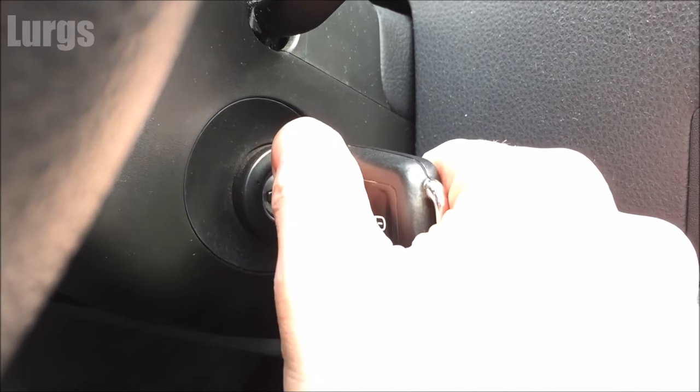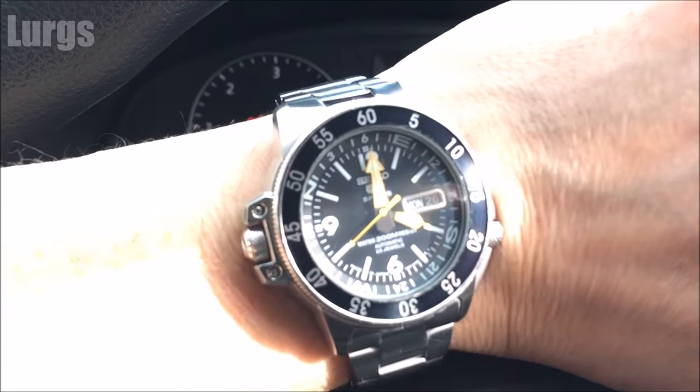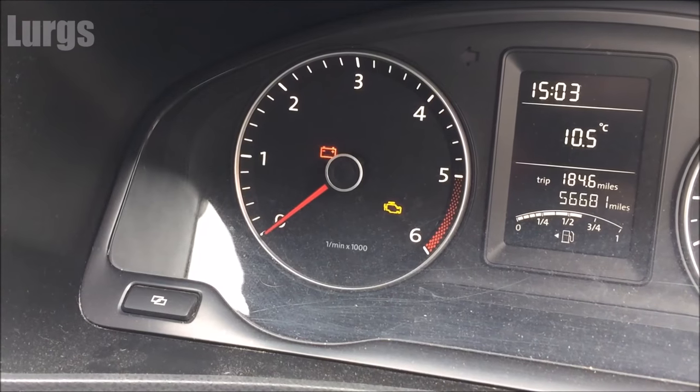The first thing you need to do is turn the ignition on — you don't need to start the engine, just get the ignition on. The time on my Volkswagen is showing 3 o'clock, but I know it's really 4 o'clock because I've already set my watch.